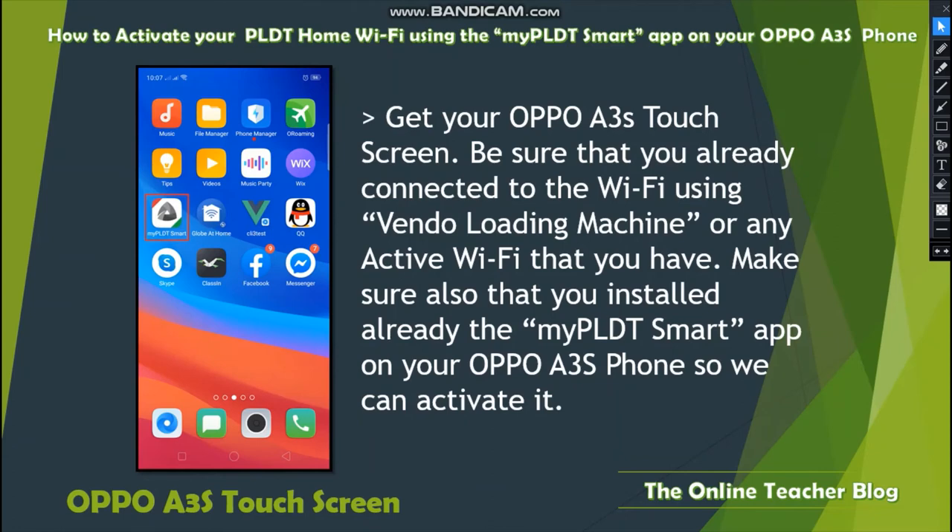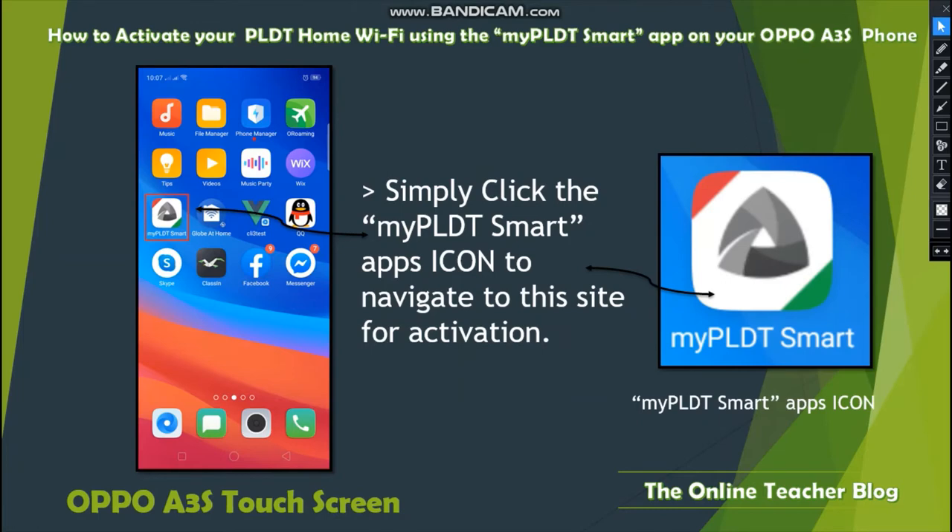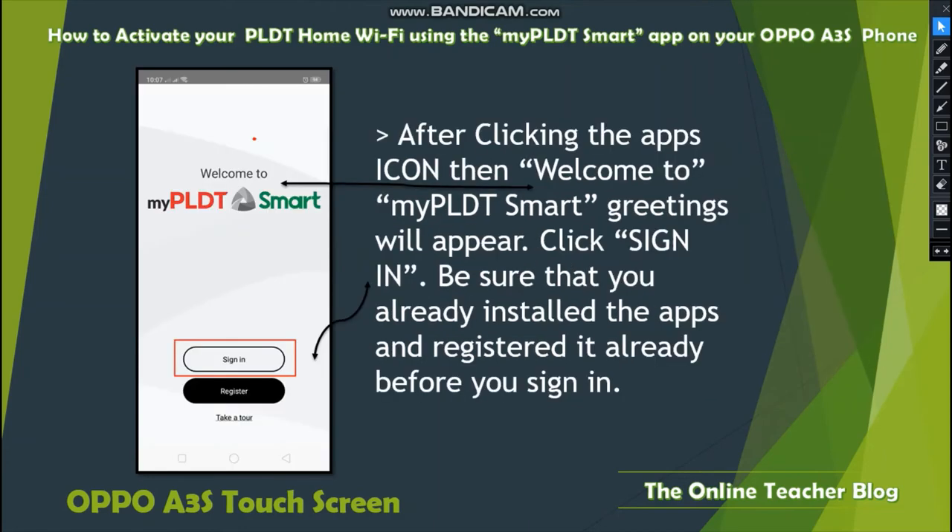Get the OPPO A3s touch screen and make sure you are already connected to Wi-Fi using the vendo loading machine or any active Wi-Fi you have. Also make sure you have already installed the My PLDT Smart app on your OPPO A3s. Click the My PLDT Smart app icon to navigate to the site for activation. After clicking the app, a Welcome to My PLDT Smart greeting will appear — click Sign In.